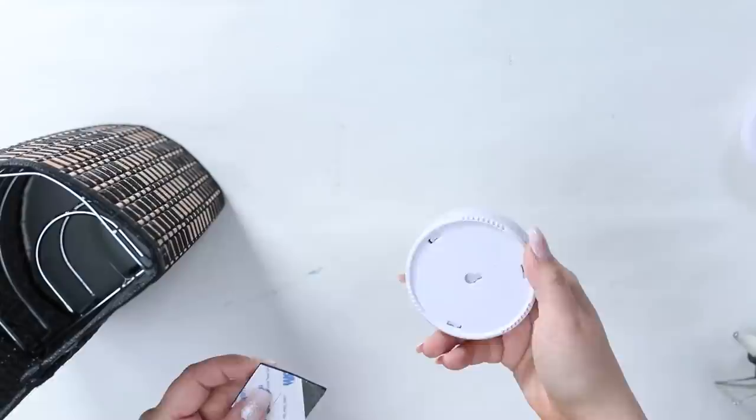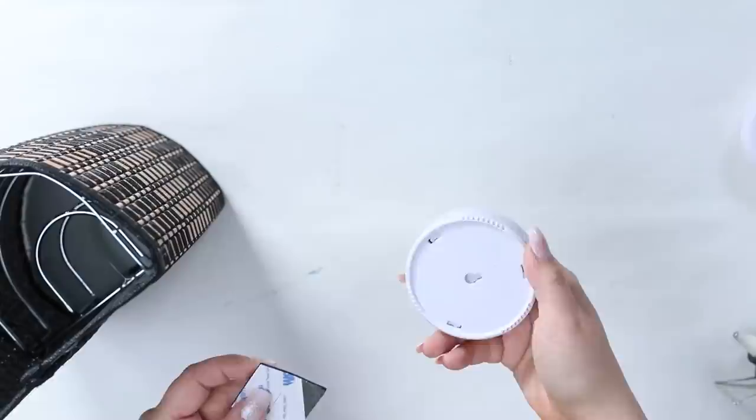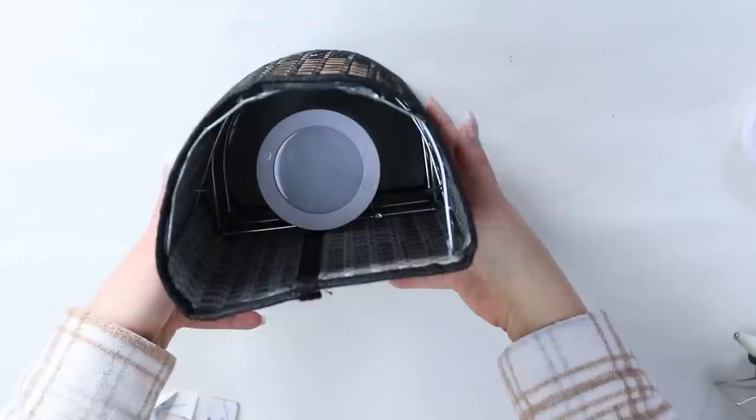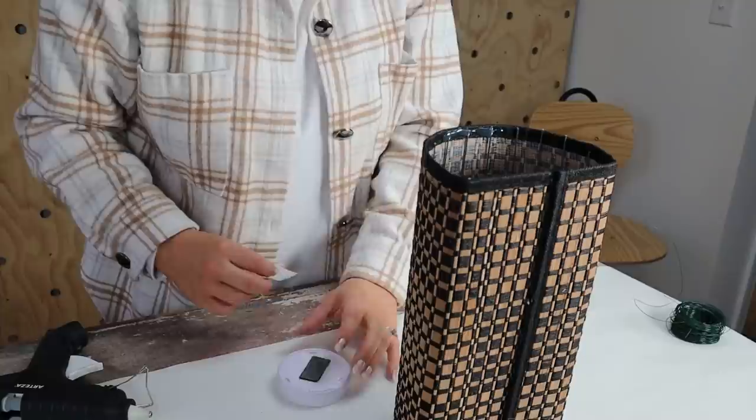I purchased my puck lights in a pack of two. You're going to have to put a battery in them to make them work. To attach these, you're going to use the command strips that were provided. I'm going to put them on the back of my puck lights, then I'm going to put one on the top of my napkin holder, and the other one I'm going to flip the sconce upside down and put it on the bottom part of my napkin holder. That way, when they're turned on, you're going to have light illuminating from the top and the bottom.